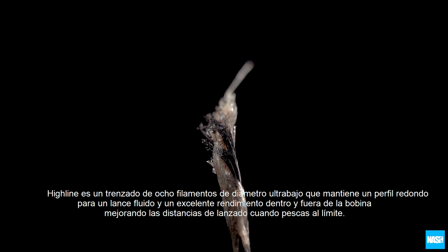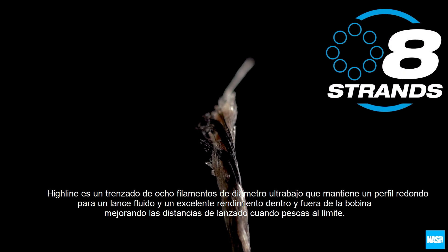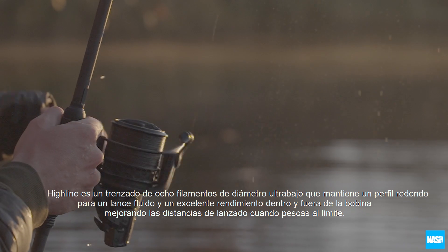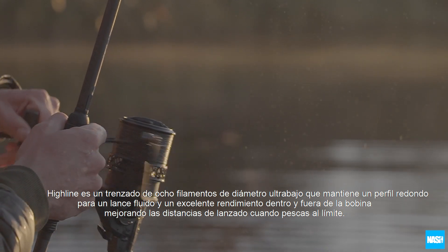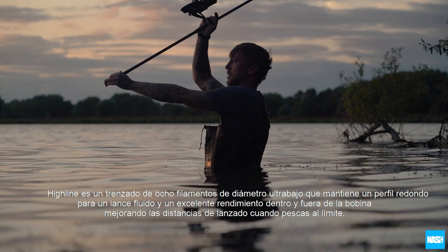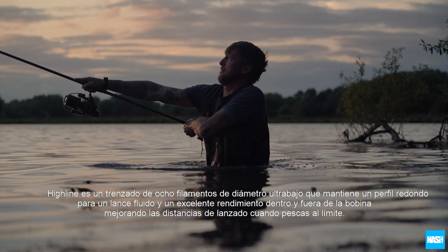Highline is an ultra low diameter eight strand construction braid that retains a round profile for slick casting and superb performance off the spool, improving casting distances when fishing at your limits.